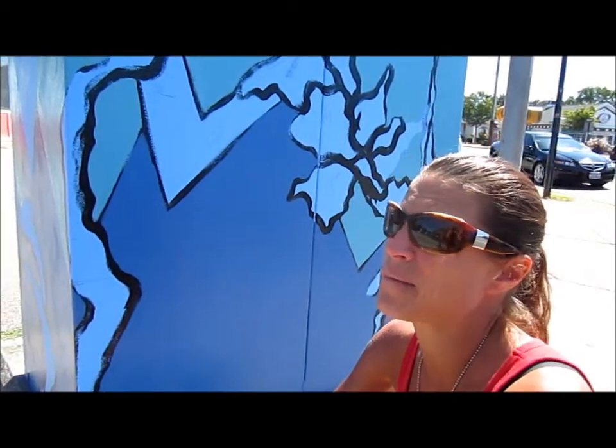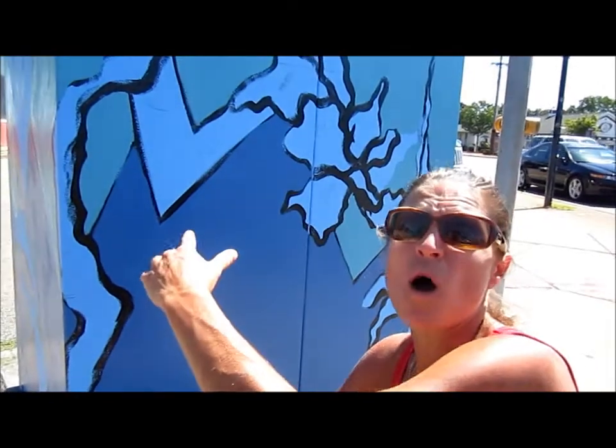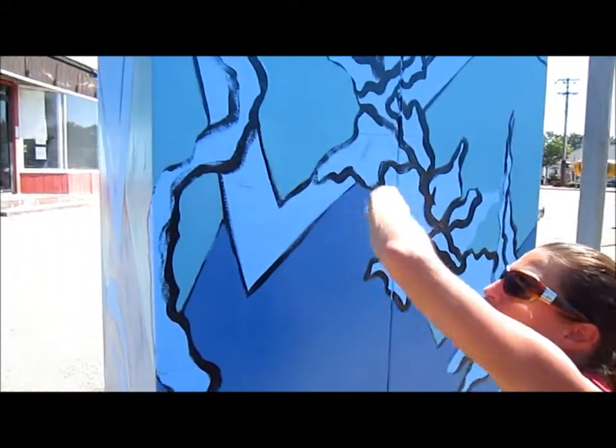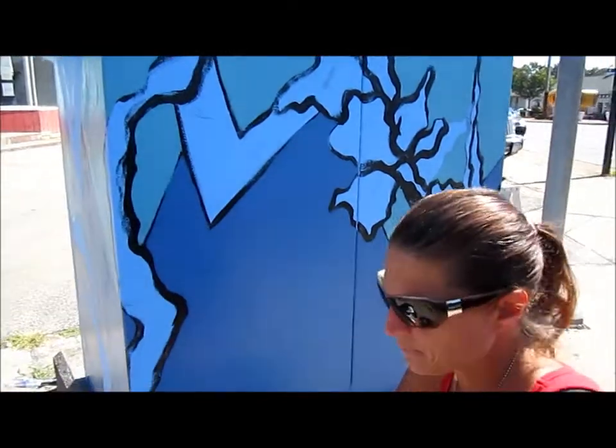I'm doing peaches for the peach trees in Irondequoit and I'm also doing magnolia trees for Irondequoit. I'm trying to tie into the idea of where the land meets the water, and that's why you see a lot of blues and greens. I also have the contour here — which you don't quite see yet — of Irondequoit.